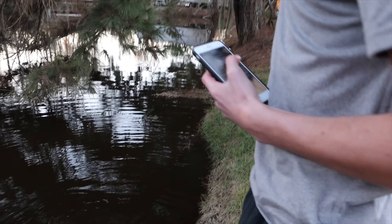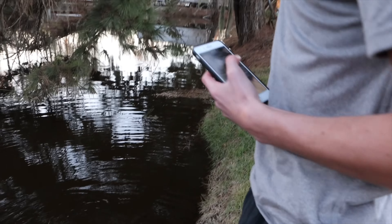Can't even see him... there he goes. That's a good way to end the video.